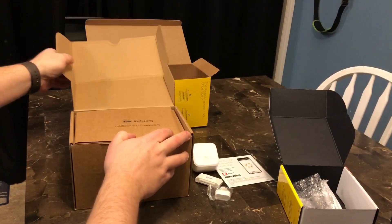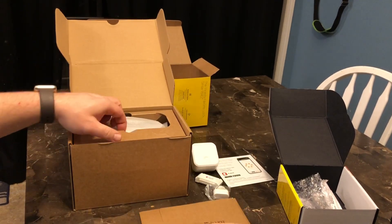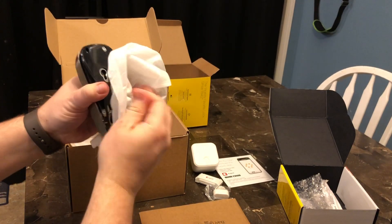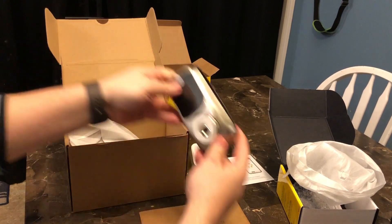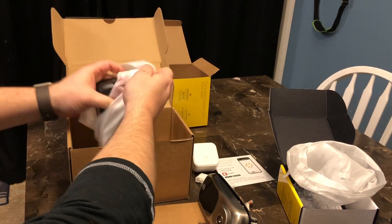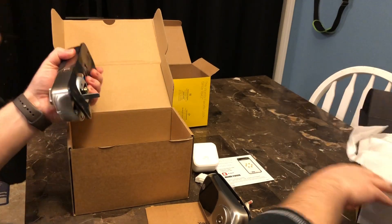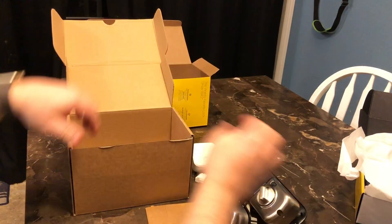Next I'm going to be bringing out the hardware portion of the lock itself. There's of course some accompanying materials with instructions for how to install the lock. Then we have the outdoor portion of the lock which would be the touchscreen and the part facing the street. And then the other side of the lock which would be the indoor portion featuring the deadbolt locking mechanism.